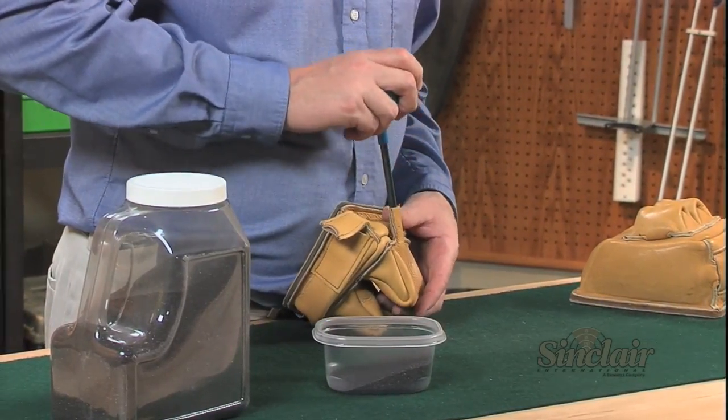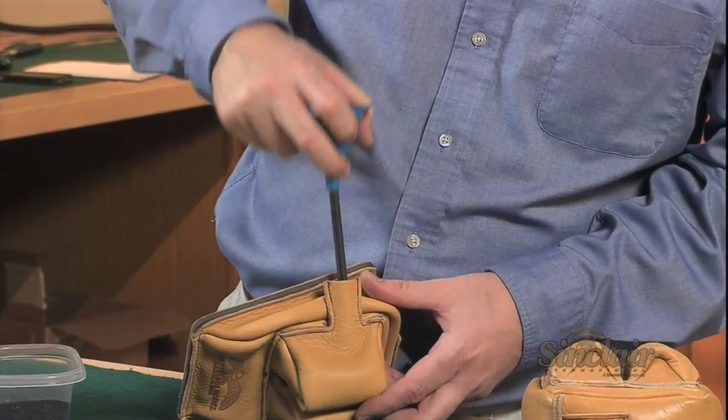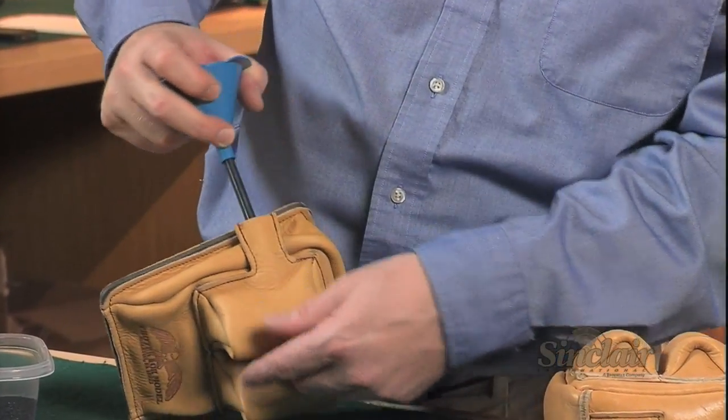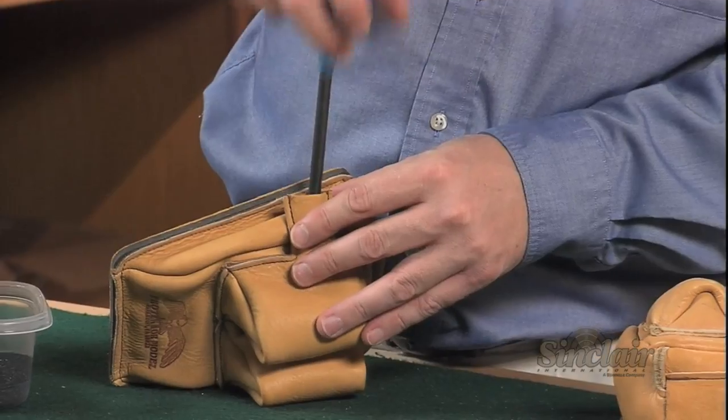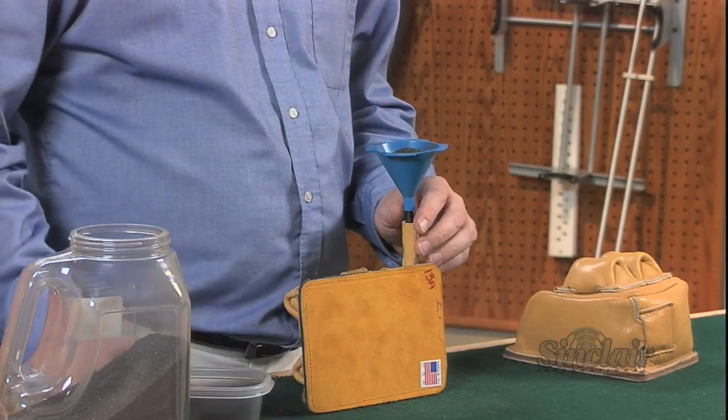Sinclair Heavy Bag Sand is packaged in 15 pound containers, which is enough sand to fill a standard sized front and rear bag. Buy it separately or as a kit with the Forrester Bag Filling Funnel. Order yours today and make the difficult task of filling your sand bags a thing of the past.